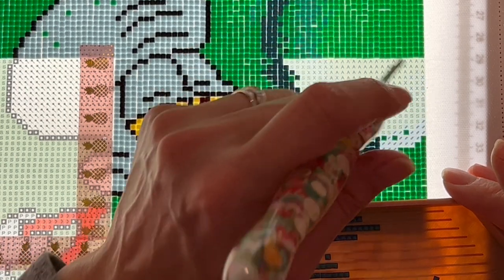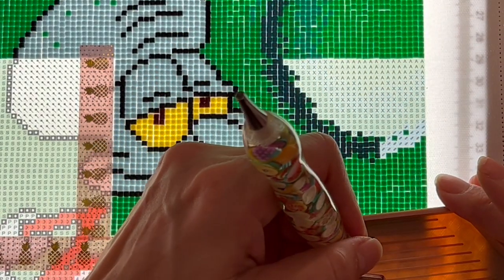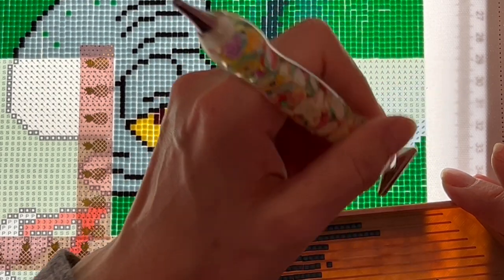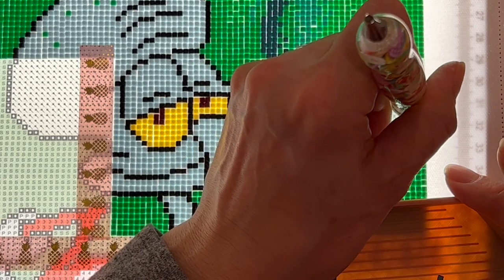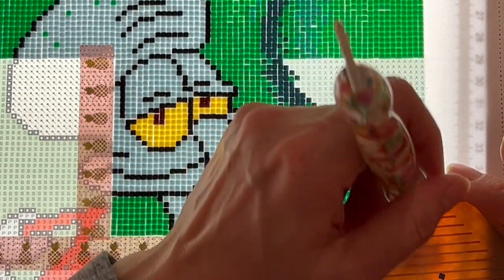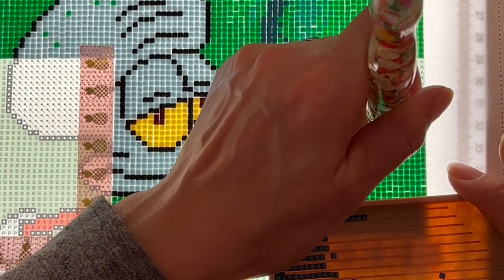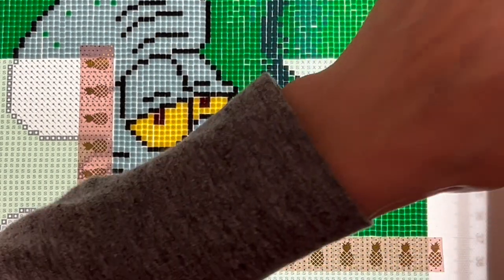Question 24: do you have any other crafty hobbies aside from diamond painting? You guys know I do crochet, and I really like it, but I like diamond painting more now. I'll do crochet when I go away and can't pack a diamond painting — I was doing crochet at doctor's offices and you can't really take a diamond painting there. I still haven't finished my pink hat because I just haven't gone anywhere where I can do that.